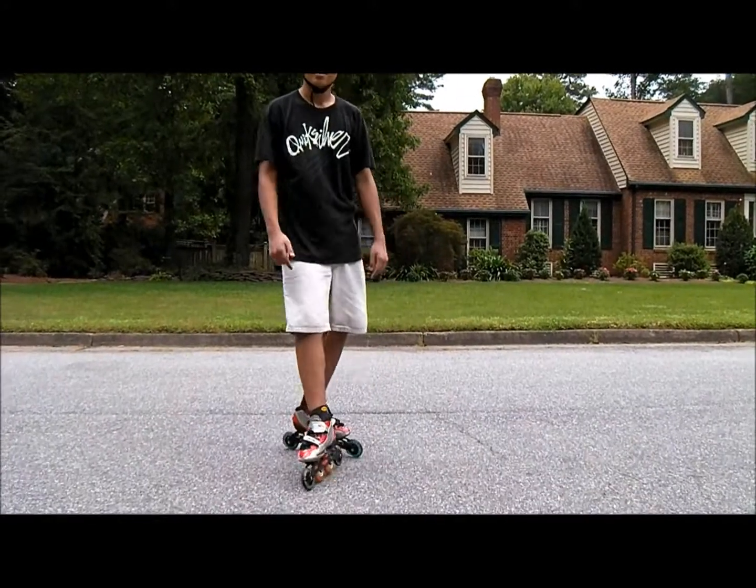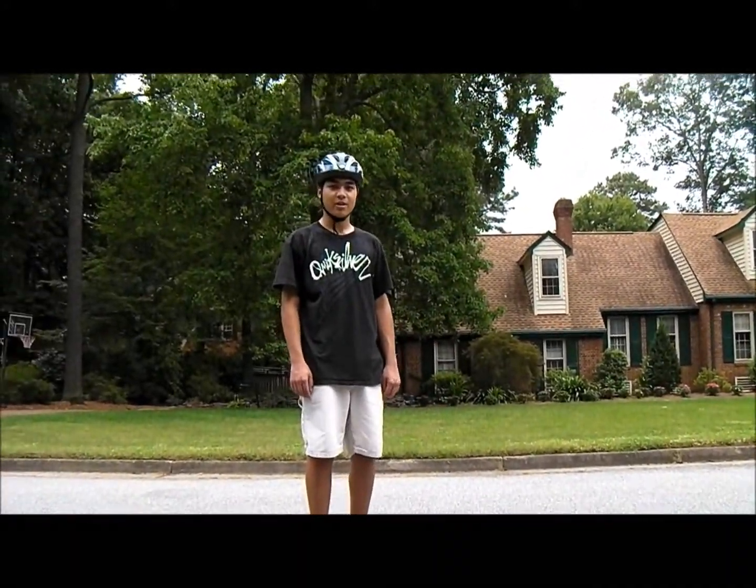Hey, what's up guys, it's Joey and I'm on skates now, so I'll be teaching you a 180 both ways.